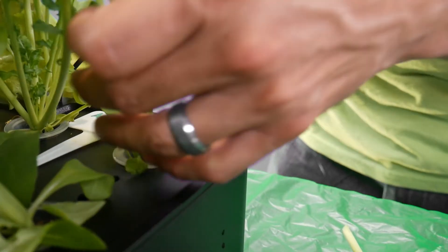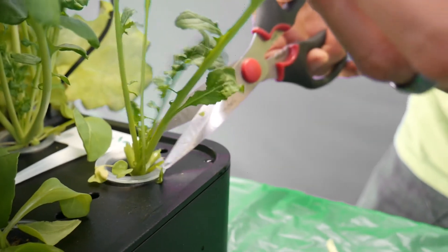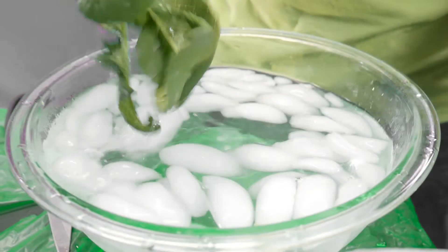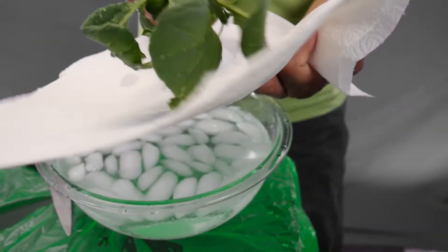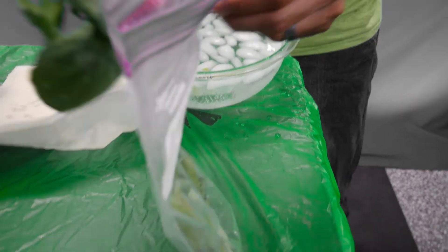The cut and come again method works well for all lettuce greens and also for many herbs. Once you've removed the outer leaves, dunk them in the ice bath, dry them, and then place them in a plastic bag or container.